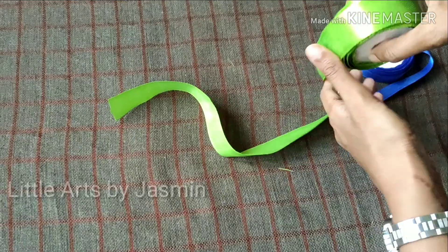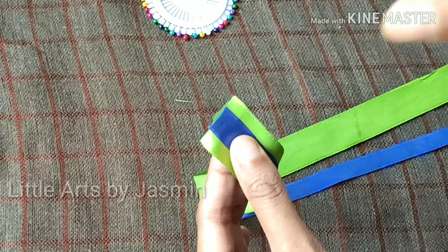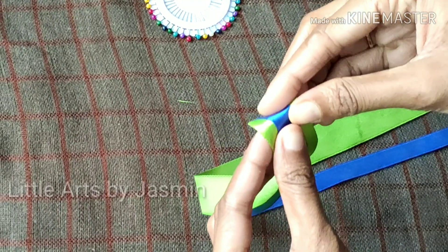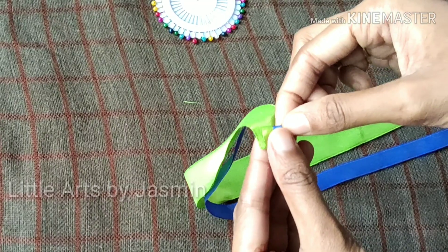Use the same ribbons. You can use the stones in the headband, you can use the same stones, you can use the same ribbons.